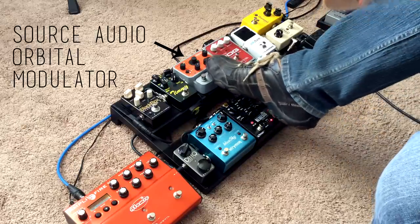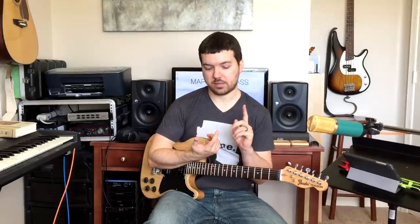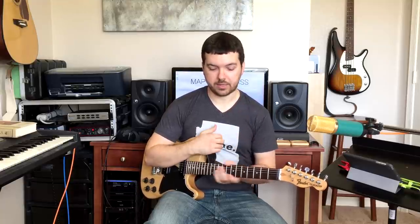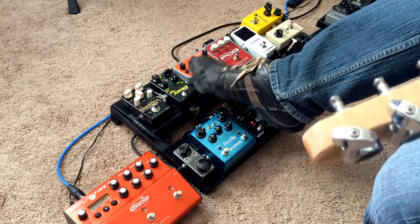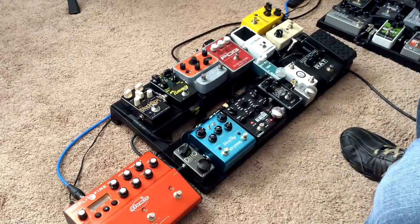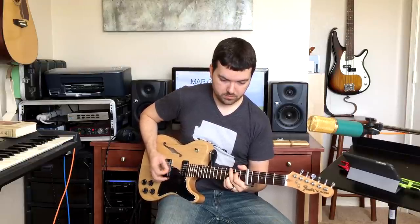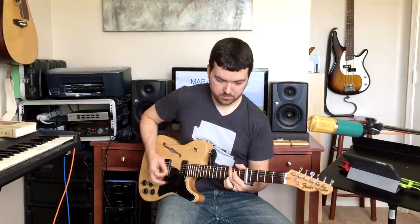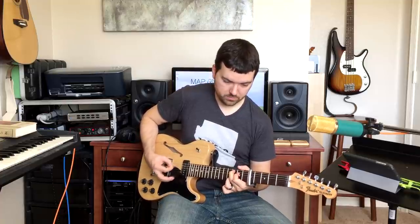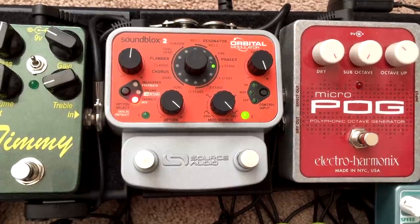Then next is this Source Audio Orbital Modulator, which replaced several individual pedals for me. I used to have a chorus, a phaser, and a flanger that were analog, but I don't use those sounds enough to justify having a bunch of different pedals. So the Orbital handles all of that stuff now. Right now I have the first preset as a chorus and the second one as a phaser.